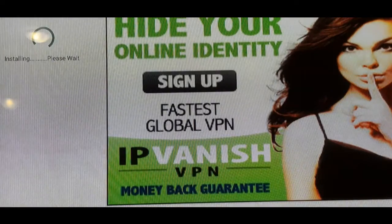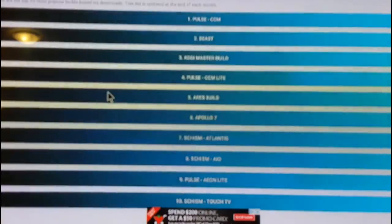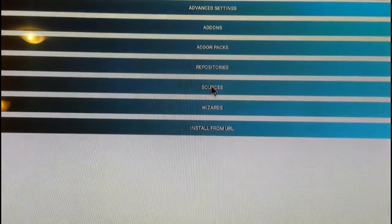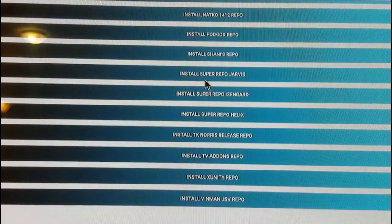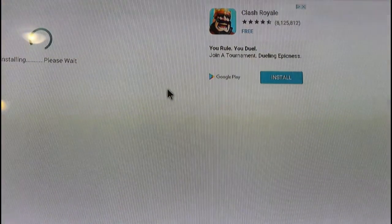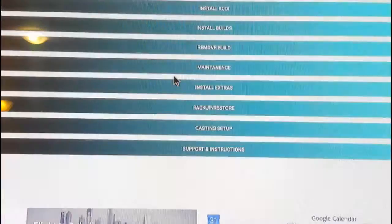The Schism Atlantis build has completed downloading and is now installing — this will take another couple of minutes. The build has completed installing. We're going to back out of this screen, dismiss another ad, and return to the main screen. Now we're going to go into Install Extras, then Repositories, and scroll all the way down to install Super Repo Jarvis for Kodi 16. It's already downloaded and installing — should only take a couple of seconds. Done.